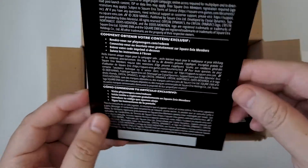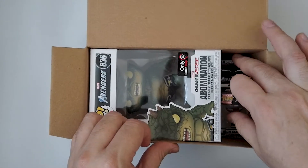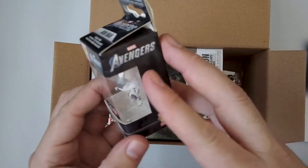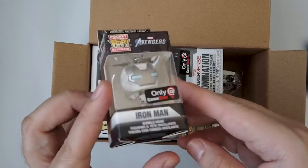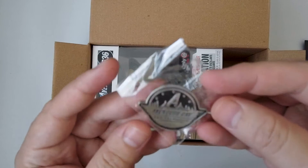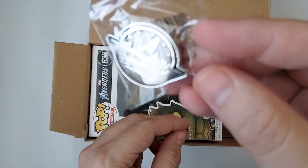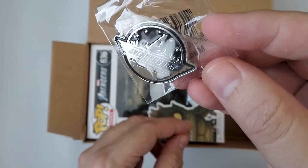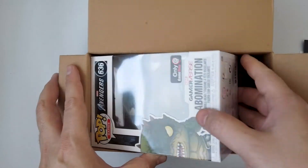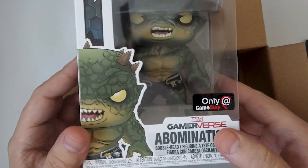And then we have an in-game redeem code — I hear the game wasn't that great anyways. And then we have a chibi Iron Man, a white exclusive from GameStop. So we got an Avengers pen, pretty cool. And finally we got an Abomination, GameStop exclusive.